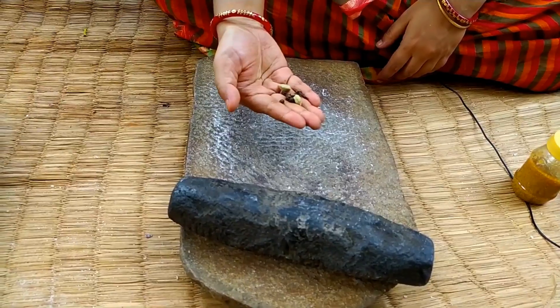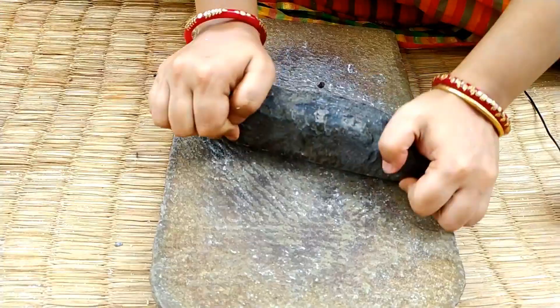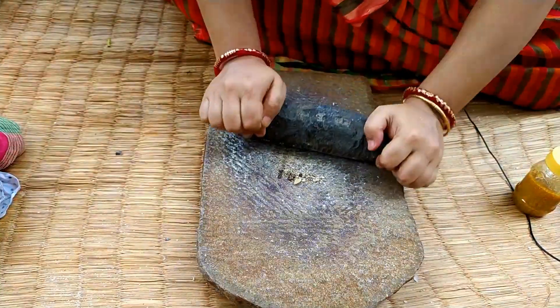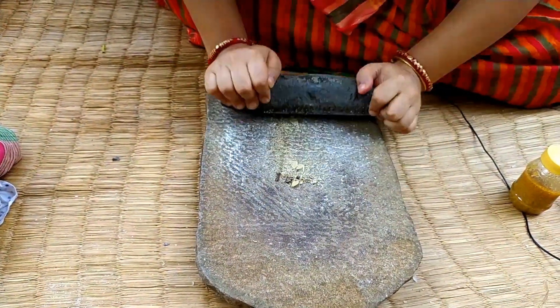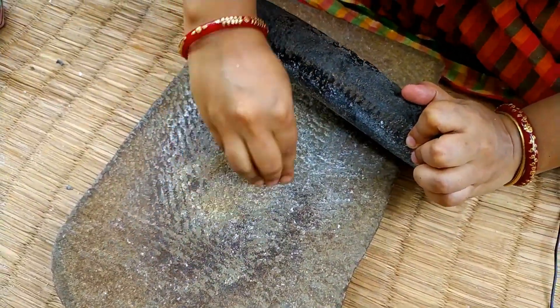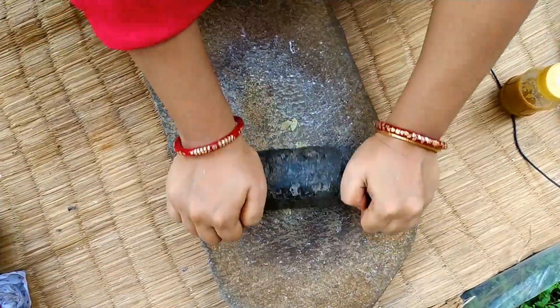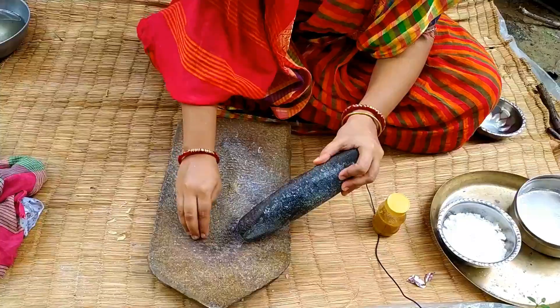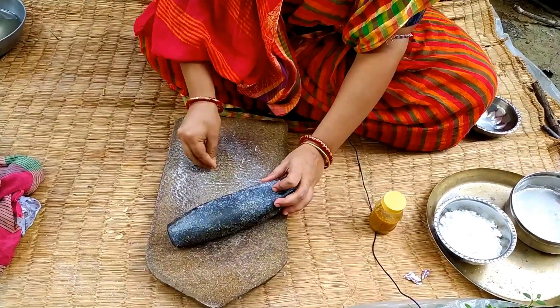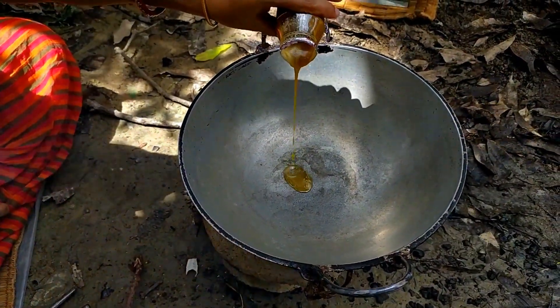I have to add the gulmuri and the last layer of the gulmuri. I will add the gulmuri to the gulmuri.